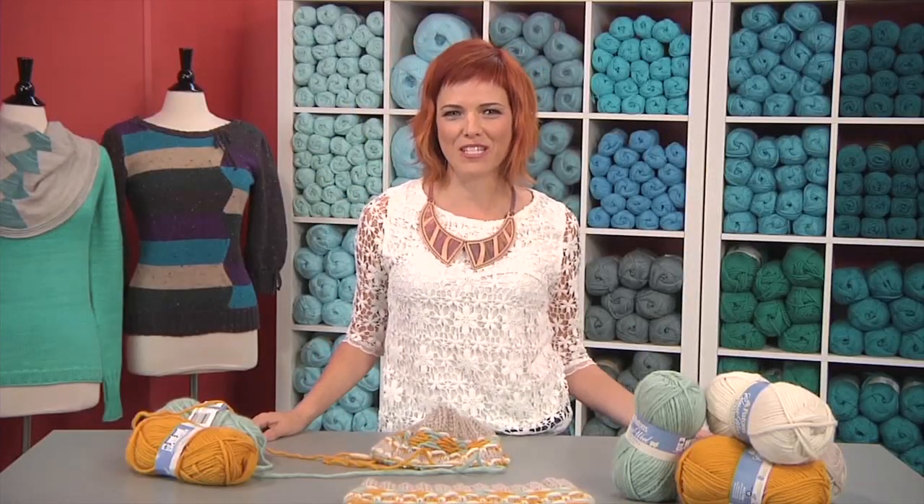Thanks for knitting with me, and don't forget to keep in touch online through Facebook. Share your tips for just how you find time to knit daily.